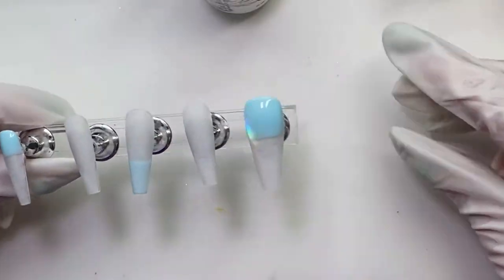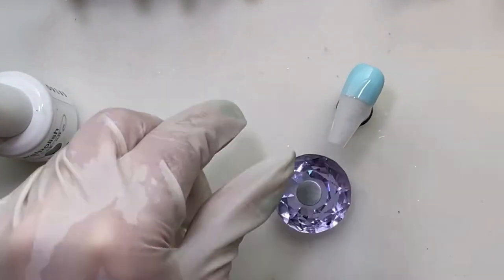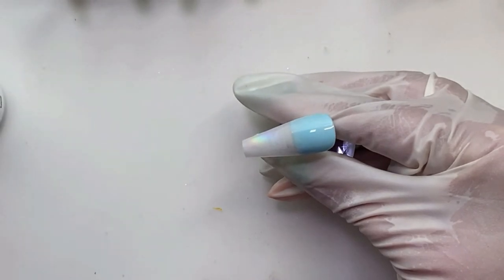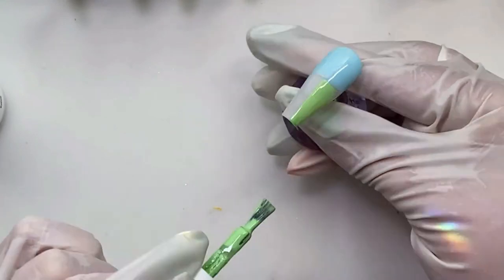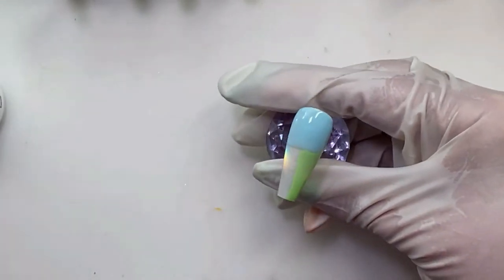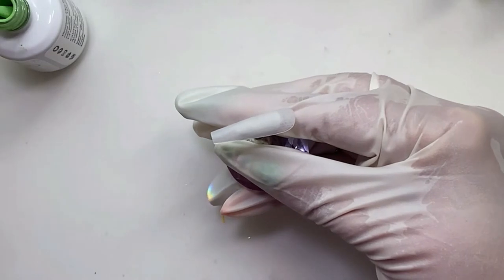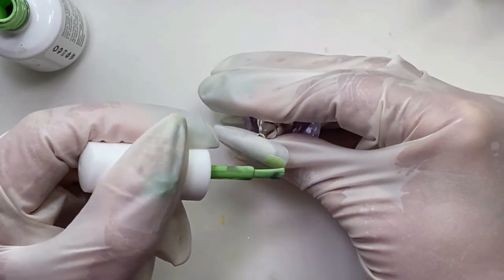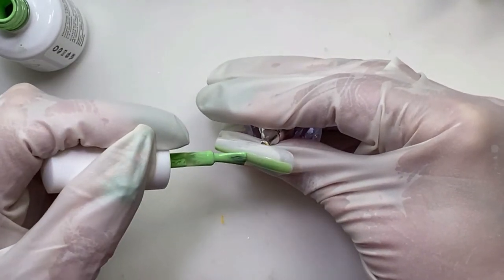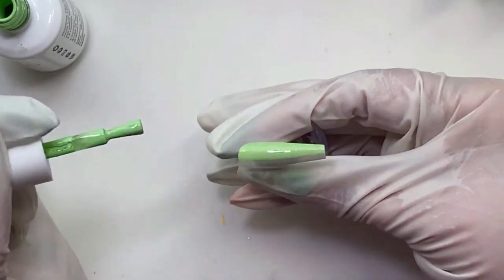I flash cured in between each of the colors on the first coat. As I went in to do the second coat, I decided I was just going to go for it and did not flash cure in between each one — it was fine. It's kind of your discretion: if you're not worried about the colors blending together or bumping any of them, you can do it all in one go. If you want smoother, cleaner lines, you should flash cure like I did on this first coat.